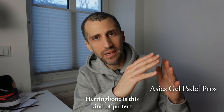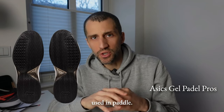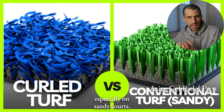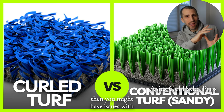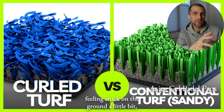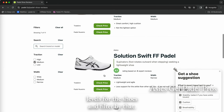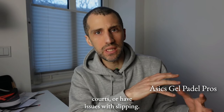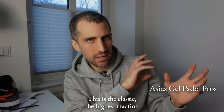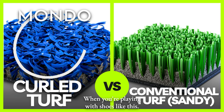Herringbone is a pattern of chevrons up and down. It comes from clay courts in tennis and these were the first shoes used in paddle. You can use them in paddle especially on sandy courts. If you use them on new-style courts — courts with less sand and curly grass — you might feel a bit stuck on the ground. Too much traction. If you play on Mondo-style courts, you might experience some knee pain from sticking too much.